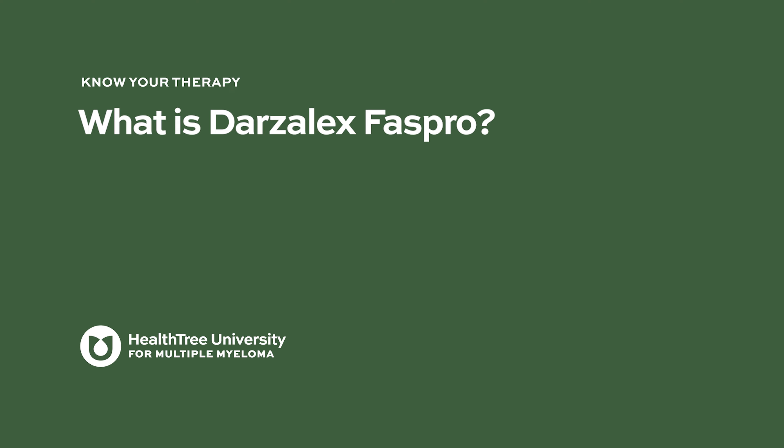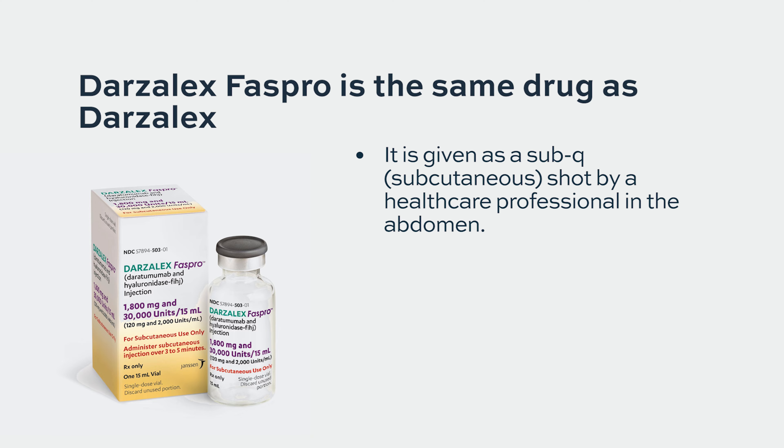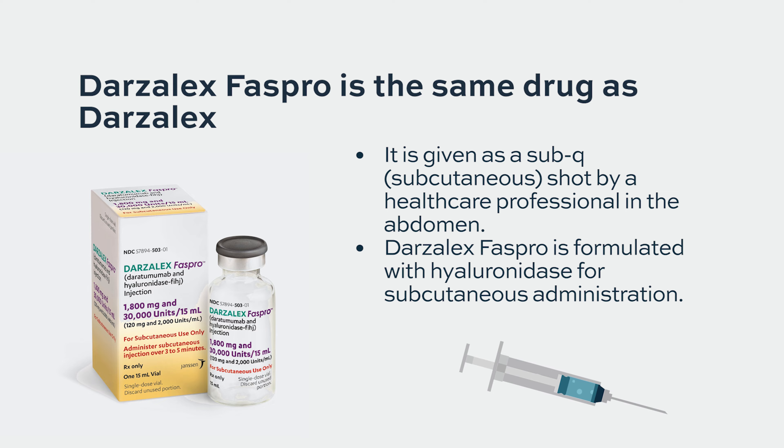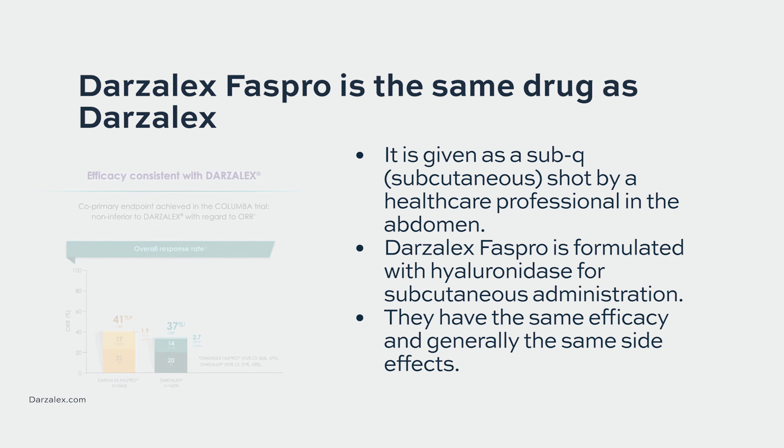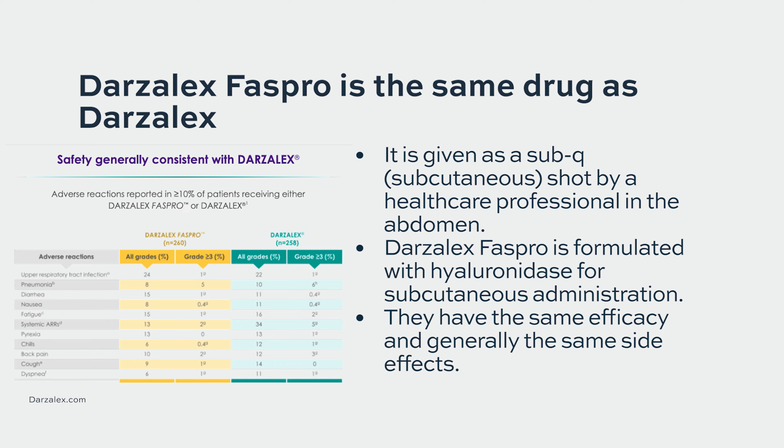What is Darzalex FasPro? It's the exact same drug as Darzalex, but rather than given as an intravenous drug, it's actually given subcutaneously, like a shot. They work the same way, they're the same drug, they have the same efficacy, and generally the same risks and side effects, although the shot form, FasPro, is much more convenient and practical for patients.